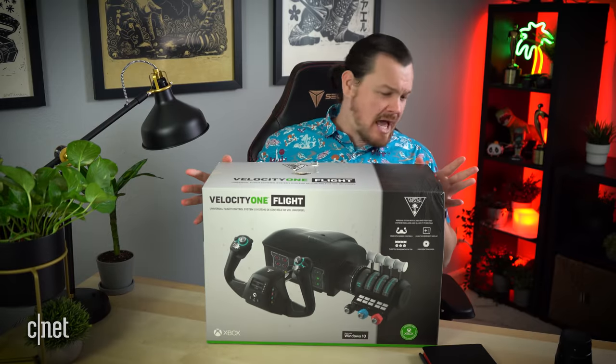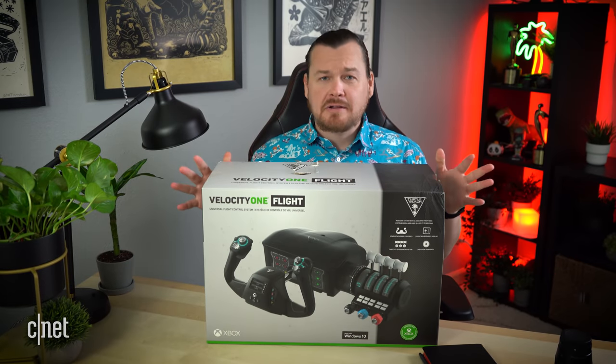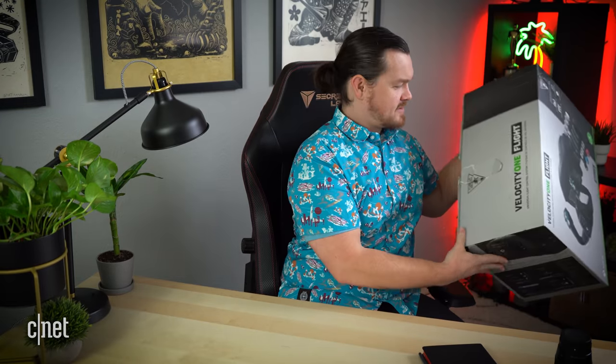Full transparency here — Turtle Beach did send me this product to review. However, the opinions here are entirely my own and they are seeing this video for the first time, just like you. I was going to do an unboxing, but the box got kind of destroyed in shipping, so no unboxing.